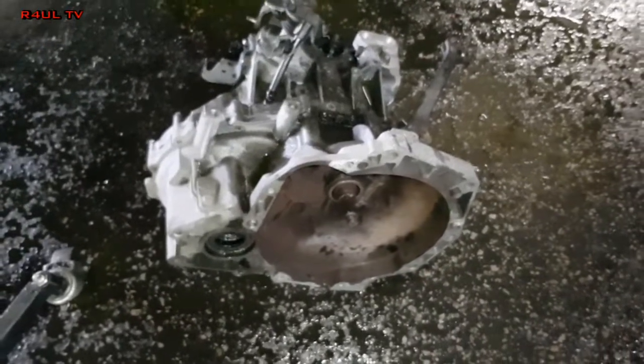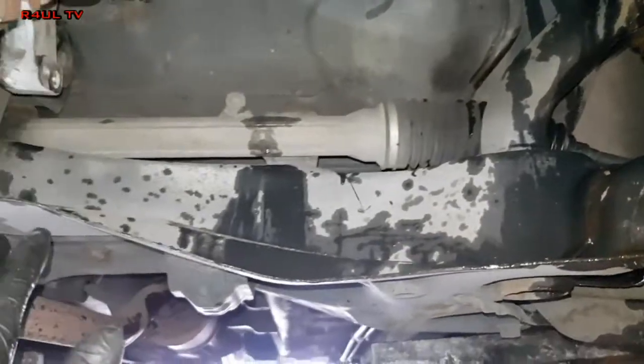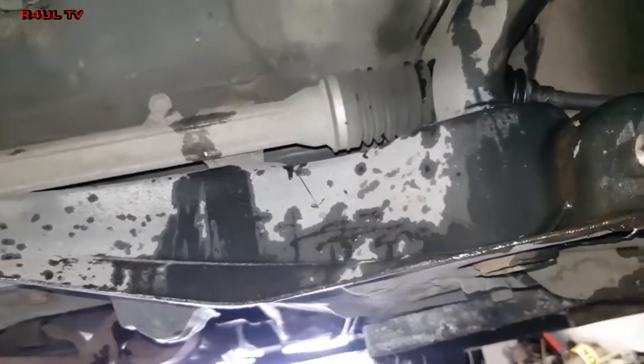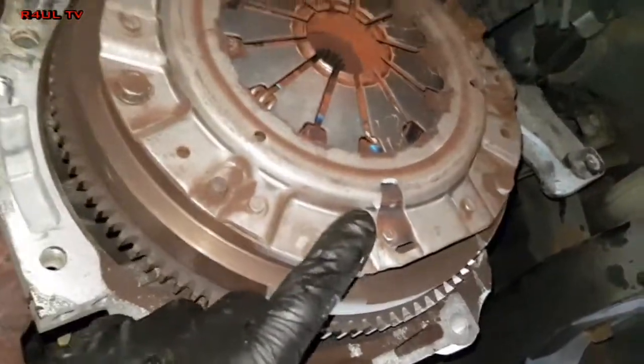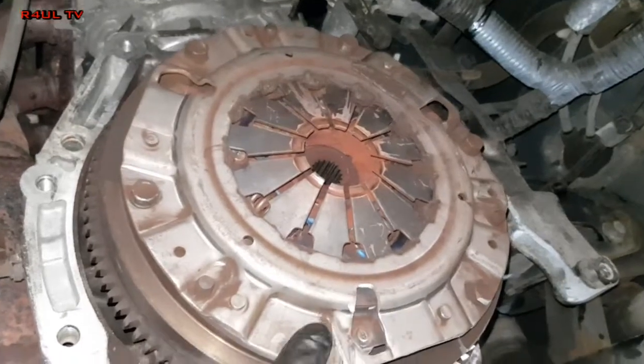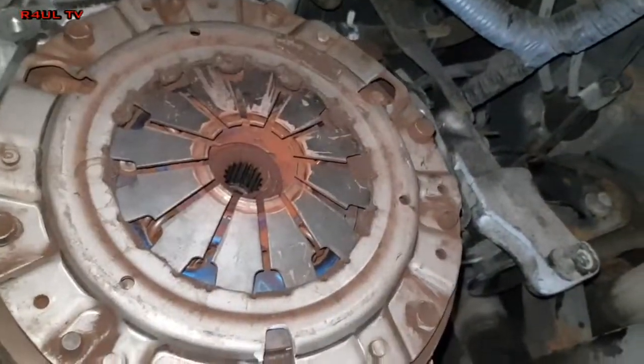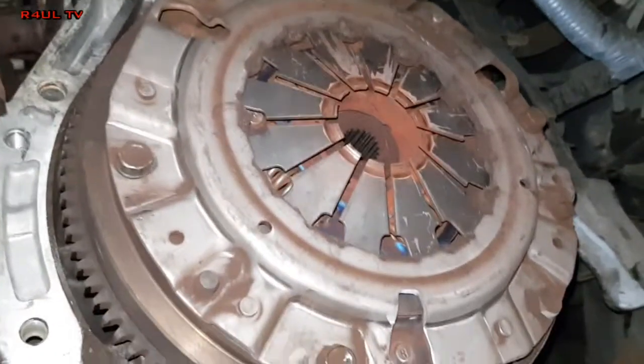I'm gonna be straight up with you guys — if you're attempting this on the floor, I know I said it's an easy job but to take the gearbox out on the floor it's a tight squeeze because of the subframe. If you are attempting it just be careful. Right, here's the clutch — that's what we're changing. One, two, three, four, five, six — 12mm bolts. Take them off.